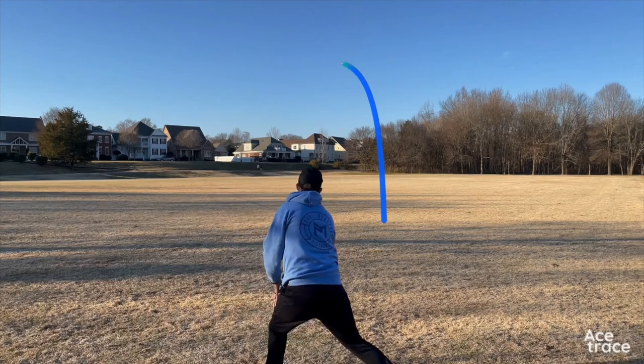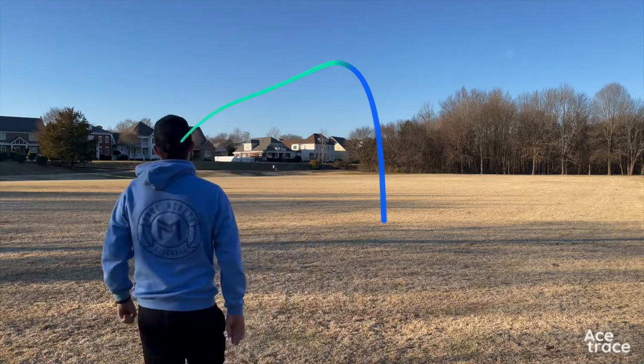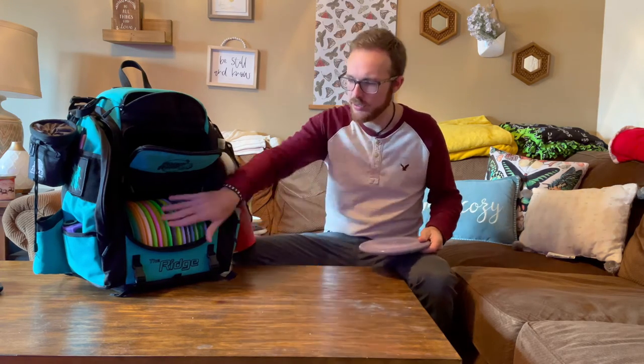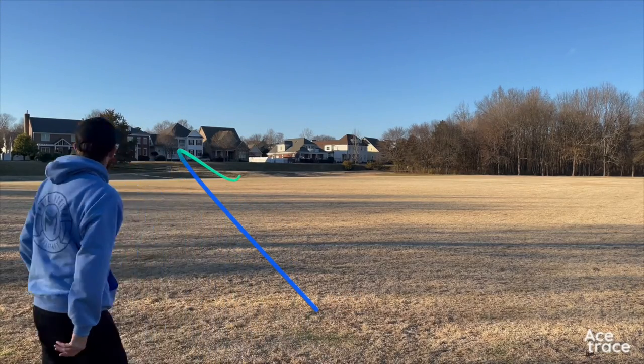Next I have a UV Zone from the Foundation run — this one is a little bit more understable. I like to put this on anny lines and just let it drift and kind of finish. My most stable Zone is my ESP Zone. I really like the feel of ESP plastic. Zones are the best approach disc in the game — fight me if you don't believe me.